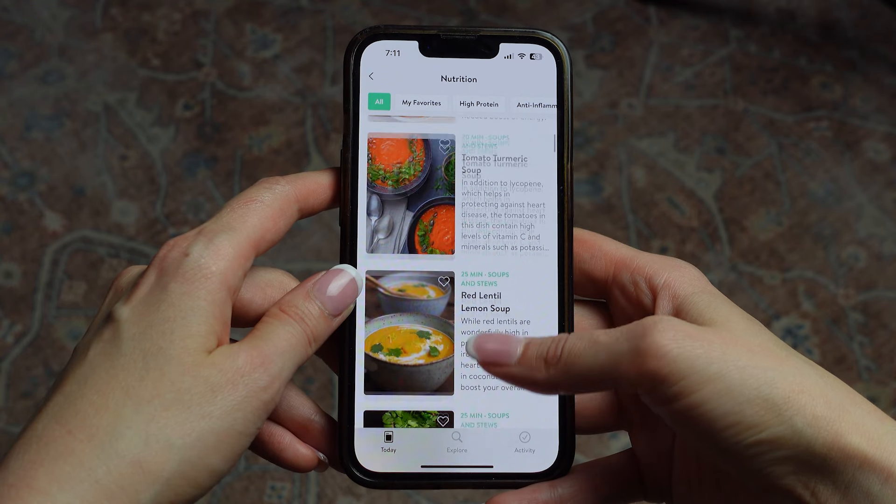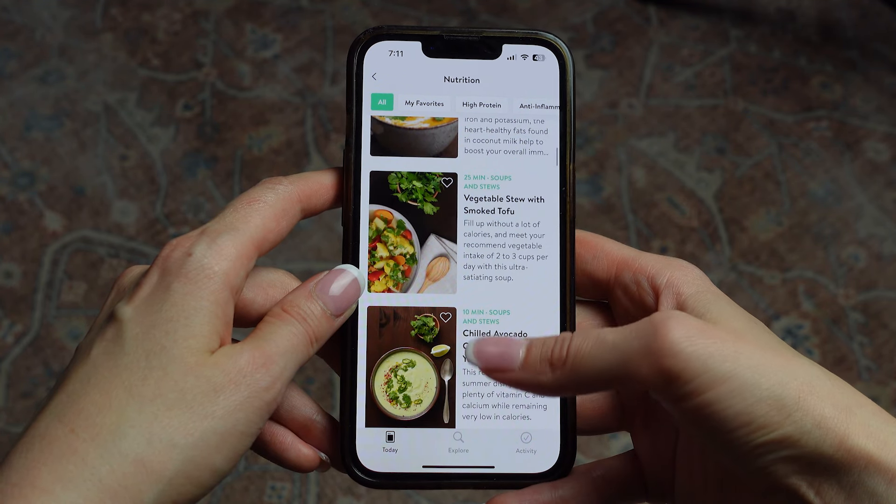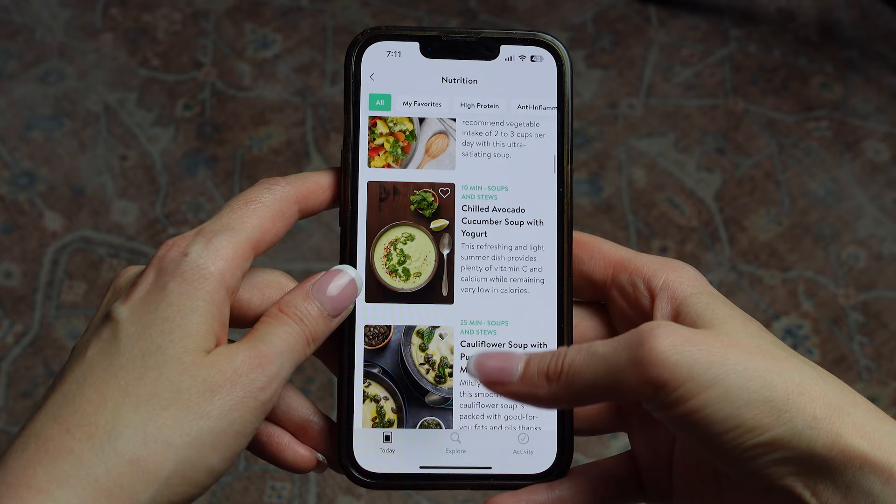Overall, I think this app has a lot of great features, but the nutrition content is definitely lacking. The recipes they provide are exclusively plant-based, which was a pro for me because I enjoy eating primarily plant-based foods — but for some people, this may be a con.